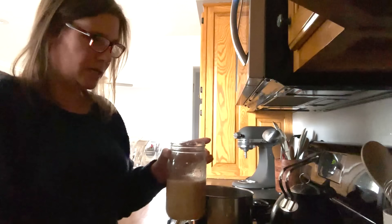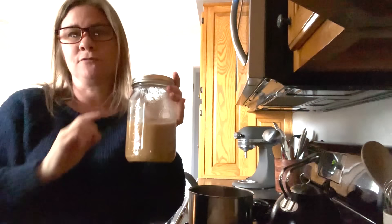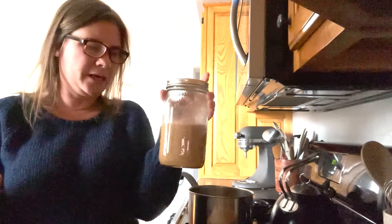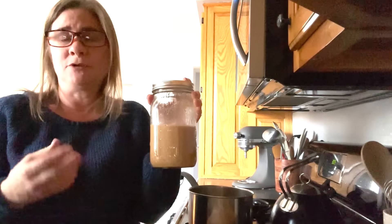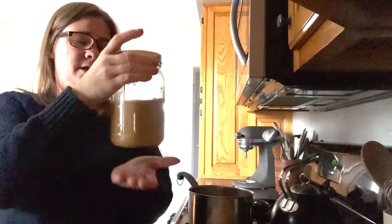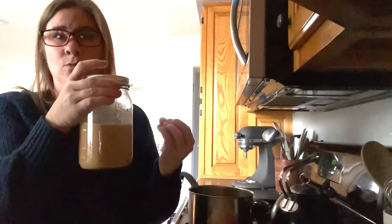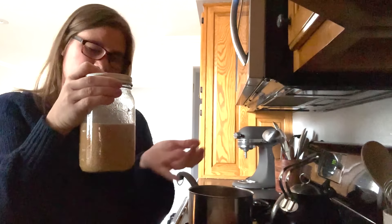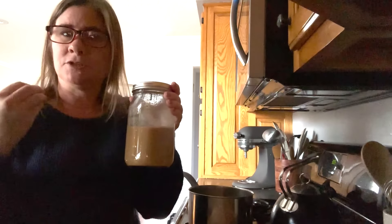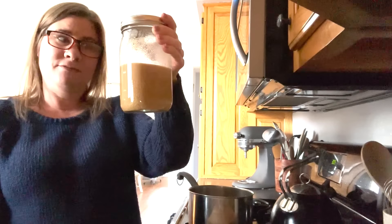I'm just sitting a lid on this and it goes on the counter for 24 to 48 hours — I'm usually somewhere between 24 and 36 hours. The directions in the Ball book are pretty clear to not go past 48 hours; I'm not sure what happens there, whether it molds or ferments. The mustard seeds and mustard powder are soaking in all the flavors we added — the wine, vinegar, onion, rosemary, salt, and pepper. It's not a very involved or difficult thing; it just has a lot of sit time.